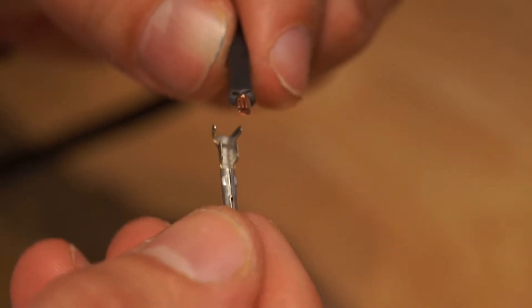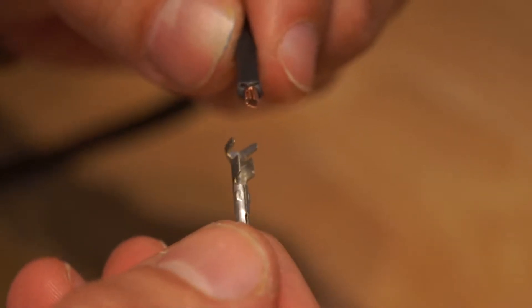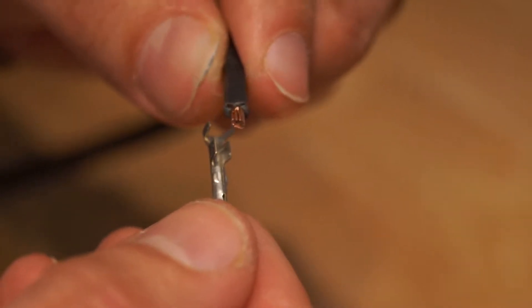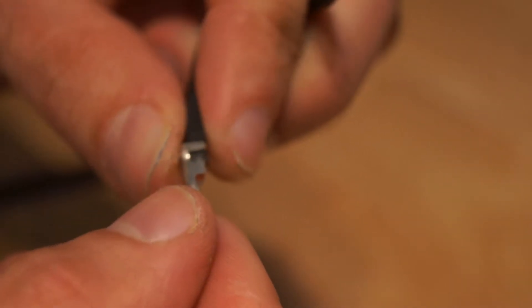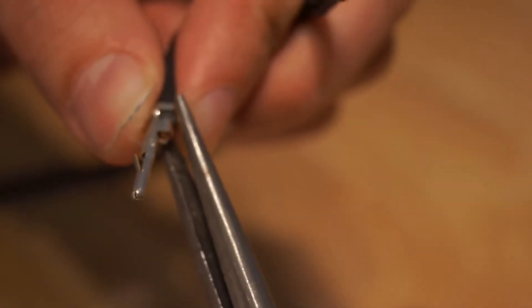Before we crimp this on, take note of the two flaps that are on the pin — the one outer flap which is thinner, and the one inner flap which is wider. This is going to go over the wire and the insulation respectively. We may want to use a set of needle-nose pliers to wrap that around the insulation a little bit so it stays on there — it should kind of hang on there.